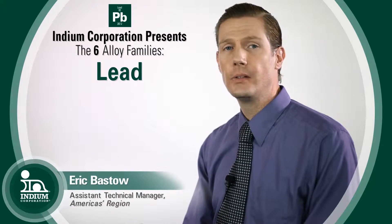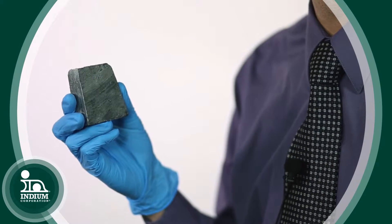Today we're going to be talking about a heavy metal — not heavy metal the kind of music — but a heavy metal: lead.